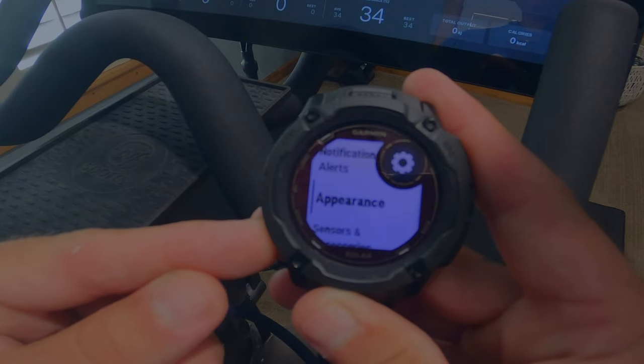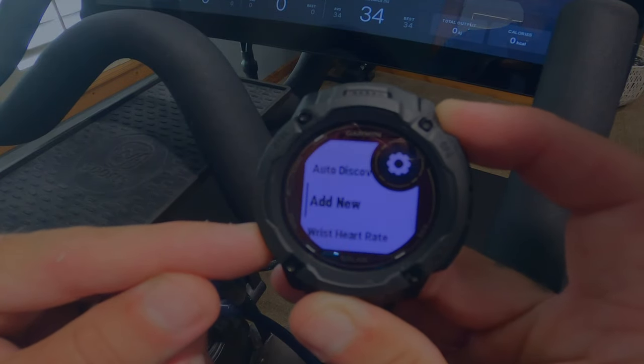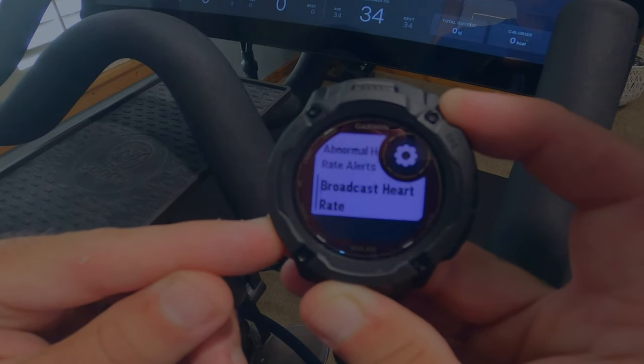As for connecting the watch to the app for every other workout that does not include your bike, it's the same process. Your watch will most likely already be paired with your phone if your phone's Bluetooth is on. Back into the watch settings, broadcast your heart rate, then start the workout on the Peloton app and your Peloton app will use your watch's heart rate for the monitor. This helps with all sorts of things on the Peloton app like the Strive score on the bike, which monitors your heart rate and different zones you're in.